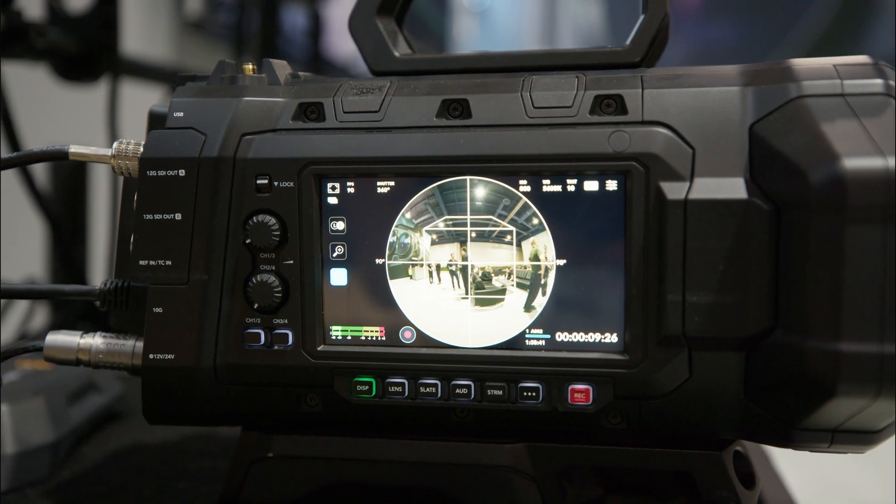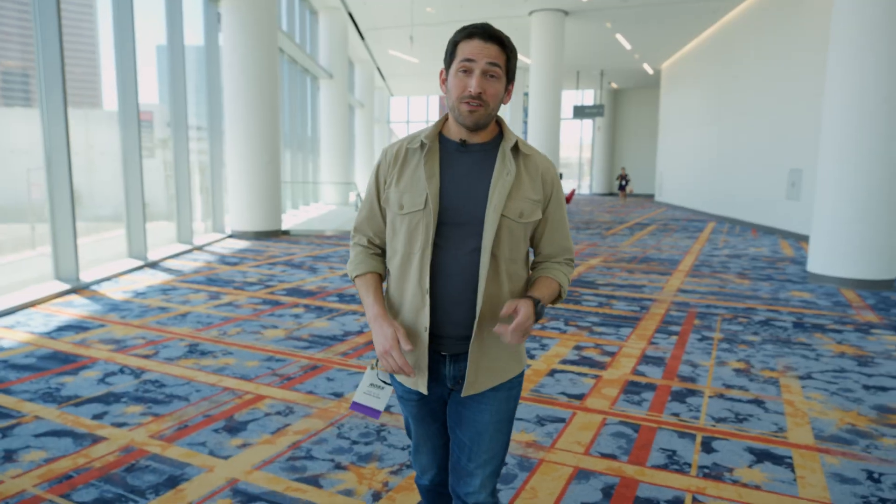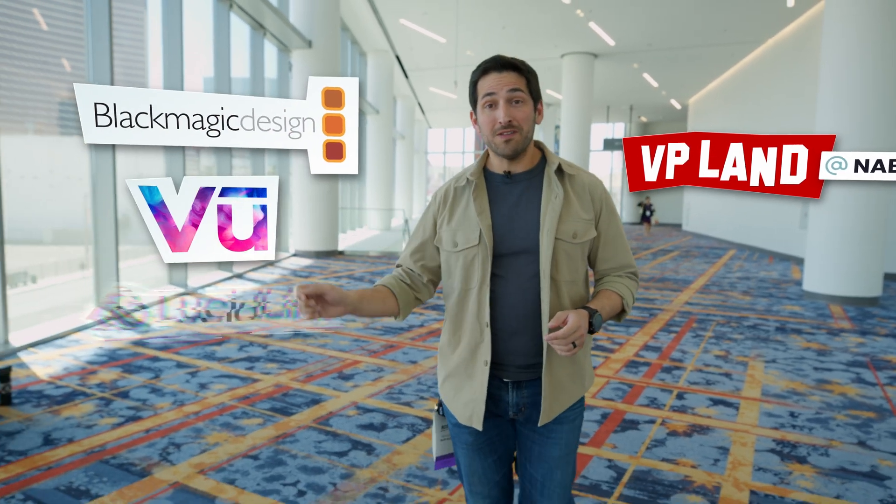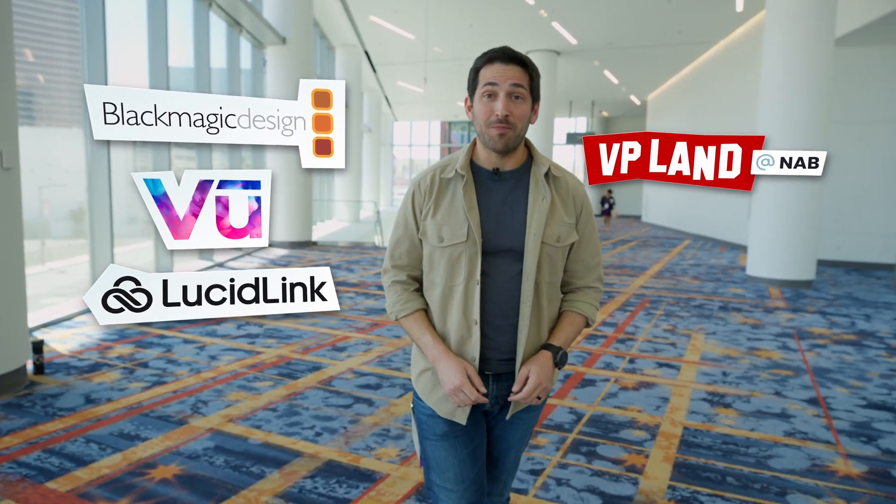In this video, let's talk about Blackmagic's new Ursa Cine Immersive. You're watching VP-Land, and special thanks to our sponsors — Blackmagic, VIEW, and LucidLink — for helping make our NAB coverage possible.